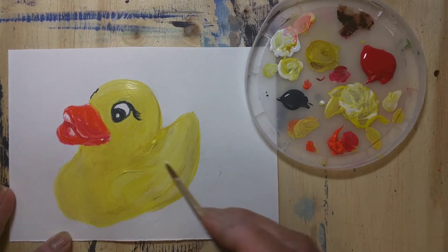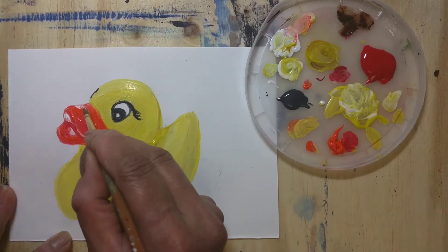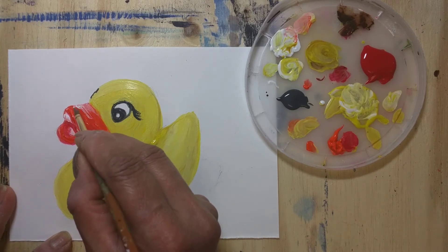I mixed white with a little orange — that's how I created the variation in colors. For any painting, if you create a variation in colors it gives a 3D realistic look.